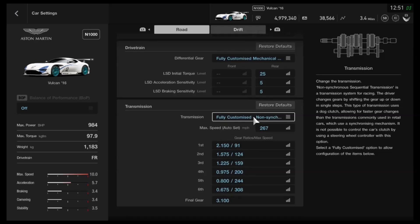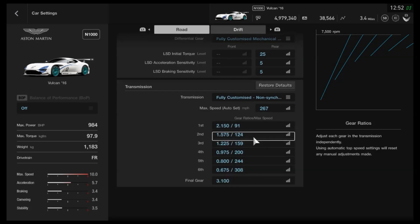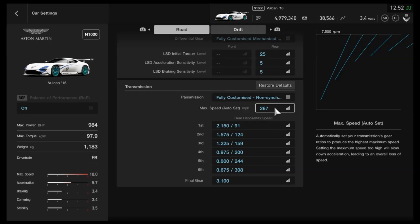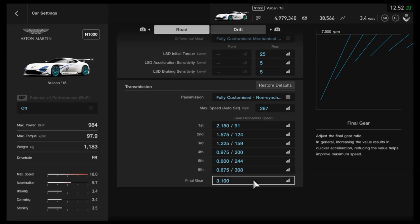For the gearbox, it does have some slipstream potential. I actually haven't raced this tune yet, so I would appreciate some feedback on what the actual red line is — in other words, the peak speed when you're in someone's draft. On its own, 255 is of course what you saw from the thumbnail. I predict it should probably do in the 275 to 280 region with slipstream. If you need it to do more, you can drop the final drive. With the fully customised transmission, auto setting of 267 miles per hour, the gears themselves are 2.15, 1575, 1225, 975, 800, and 675 with a final drive of 3.1. If you need more slipstream, you could drop that to 3 or even 2.9 or lower, but you will lose speed on your own. In this car, that's not really a sacrifice you want to make, because you don't exactly have a great top speed anyway in comparison to a lot of the others.